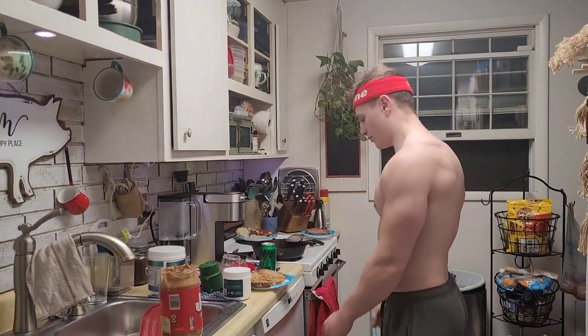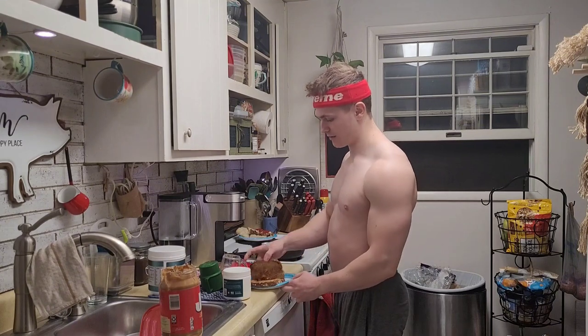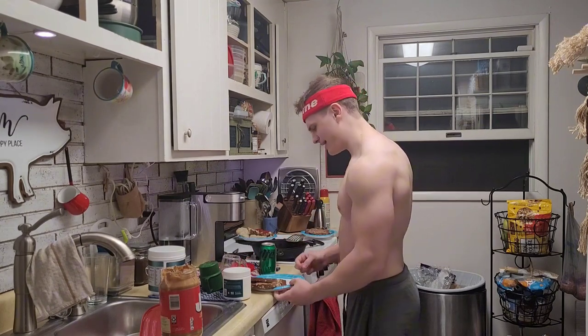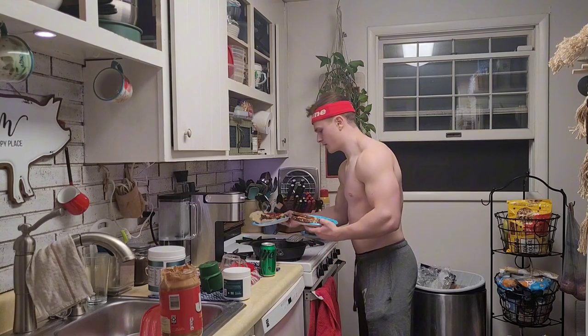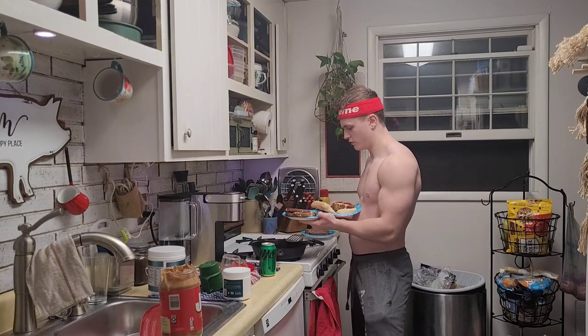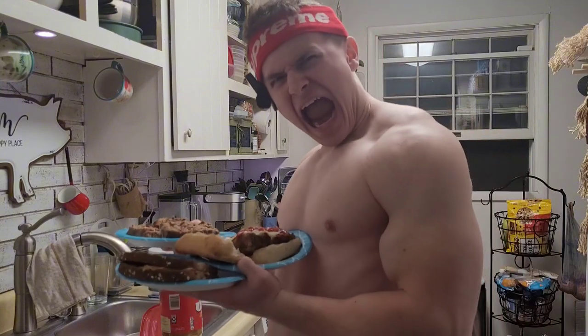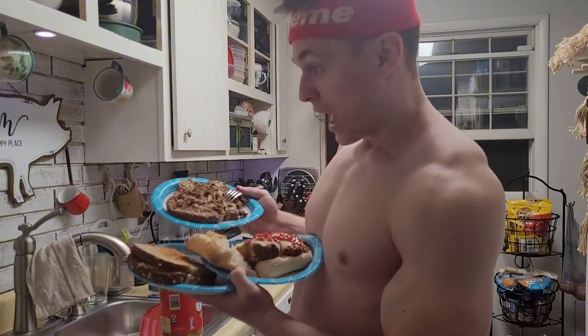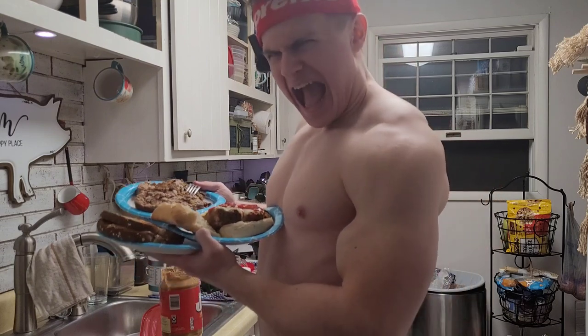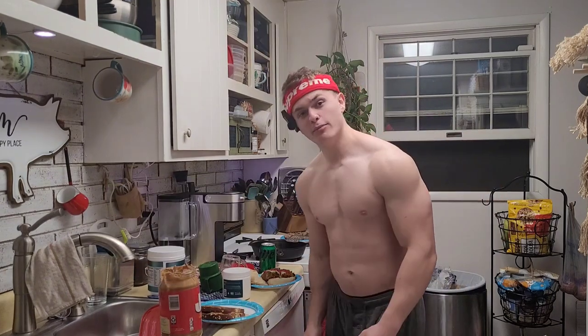Obviously I'm freaking packed dense with muscle, and boys, you know how this goes around here. If you're a veteran Max Sharky watcher, we're going to pose with the food for the thumbnail. That's it, boys — I will see you tomorrow for chest day.